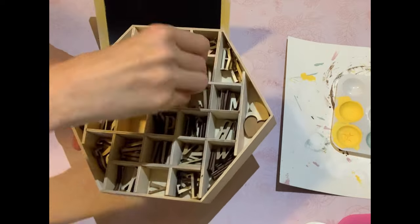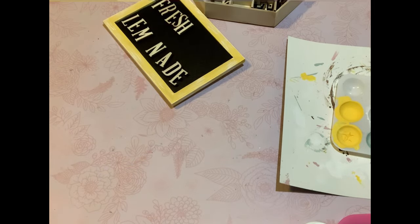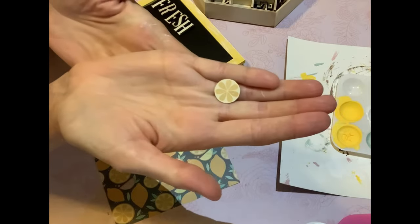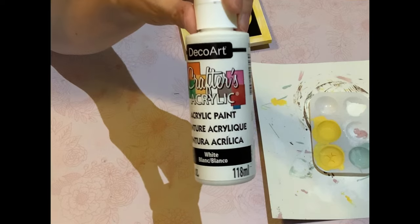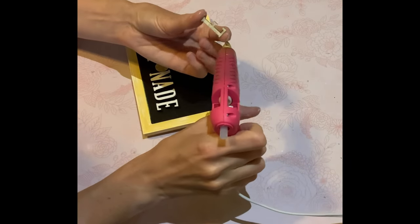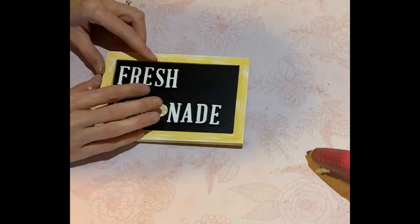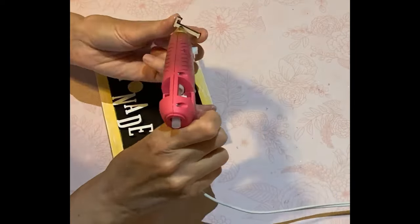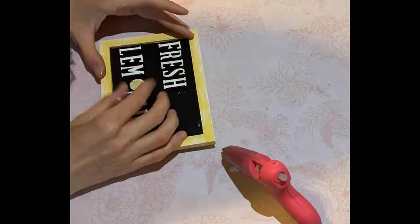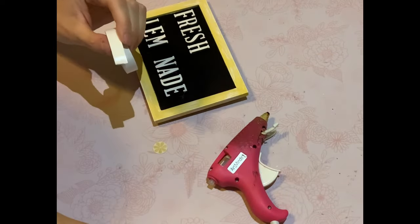I had these wooden letters from the Dollarama — I can't remember if it was three or four dollars, I know it wasn't cheap. I'm spelling out 'Fresh Lemonade' and I'm using the scrapbook paper you guys know I've used from the Dollarama. I just cut out one of the little lemon slices to use as the O in 'lemonade.' I'm going to hot glue all the letters, and I just went over them once with a coat of white acrylic paint.